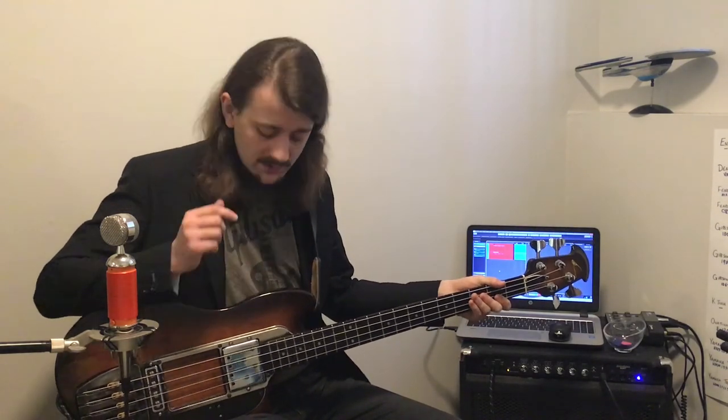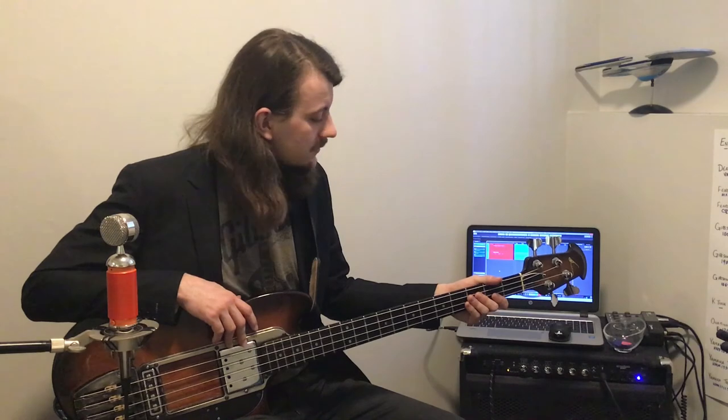Thanks for checking out the video. I'm going to have some follow-up videos, not just on this bass but on some other instruments as well. You might want to stick around and check those out in the future. Until then, I'll catch you on the flip side.